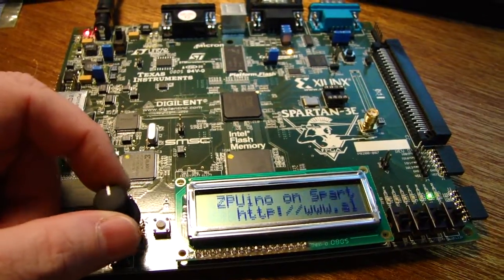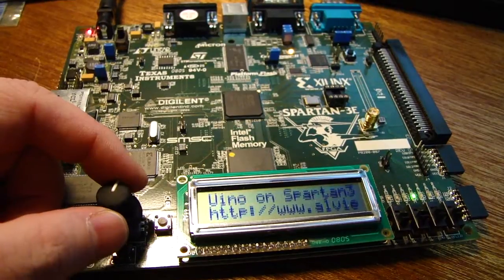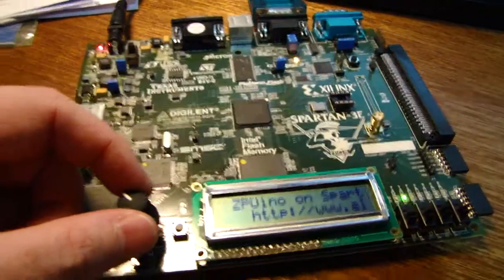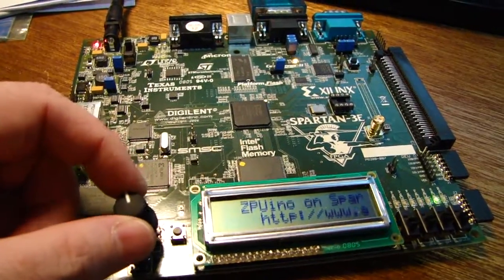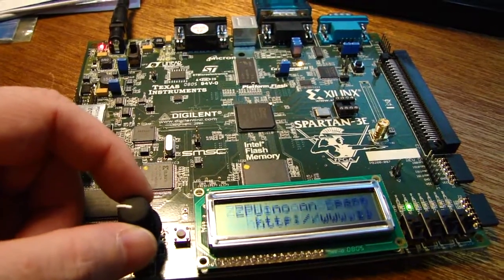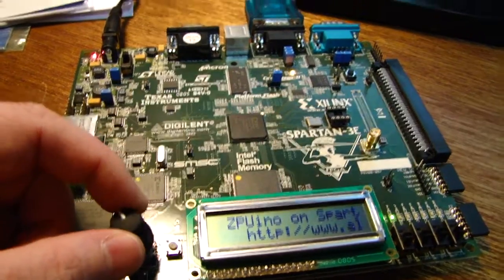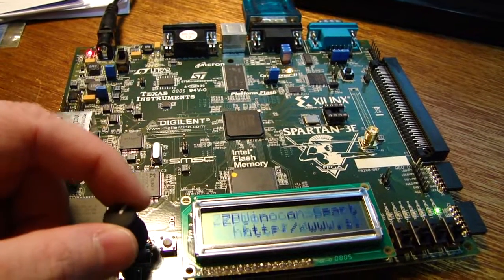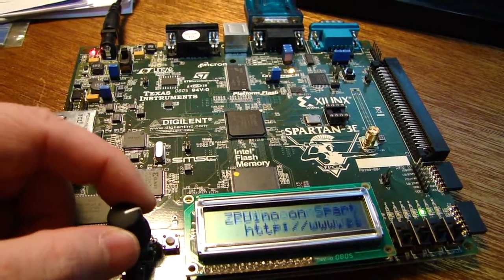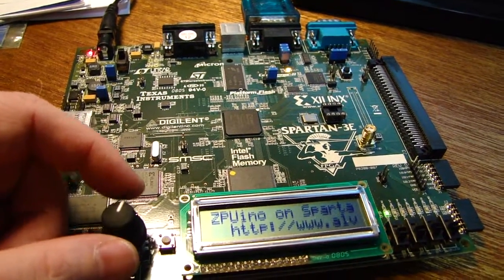Basically what I am mucking around with this for is I was after a softcore processor that has a wishbone compliant bus. The ZPU softcore CPU has a wishbone compliant bus, it's 32 bits, and it has a GCC compiler which they have made. It's a stack based CPU, so it's not necessarily the most efficient CPU on the planet.